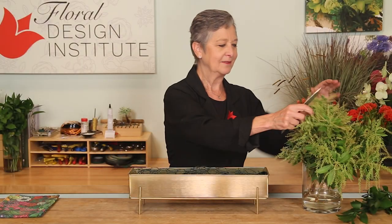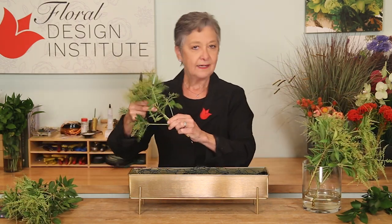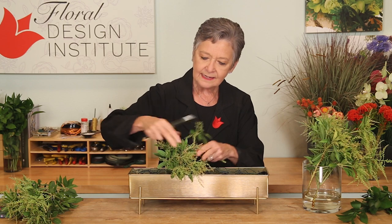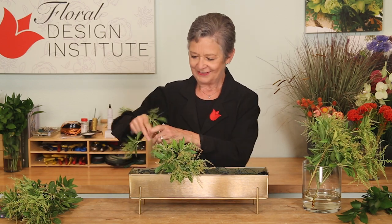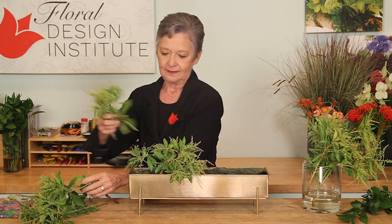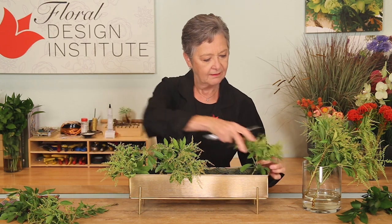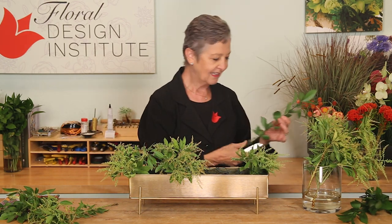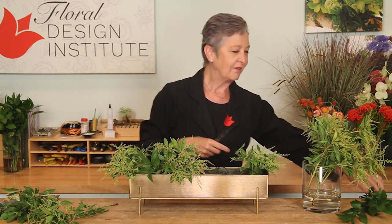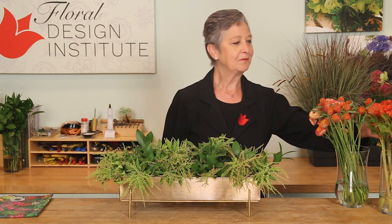Starting with the base layer, the PRS will fill in so well. Just breaking it or cutting it, removing foliage that would be below the waterline, then letting it tuck down, breaking the line of the container, draping forward and back — because I'm doing a two-sided arrangement. Tucking evenly, balancing side to side, front to back. Then for a little contrast, coming in with some ruscus in the darker greens just to show off the beautiful yellowish of the PRS.